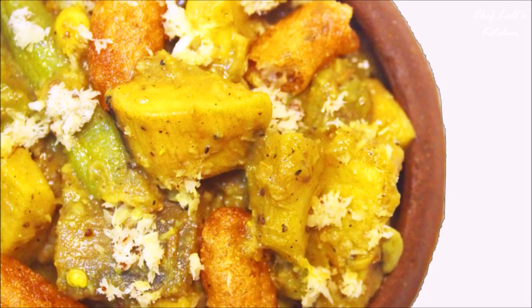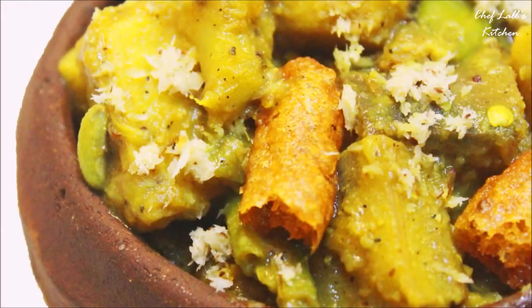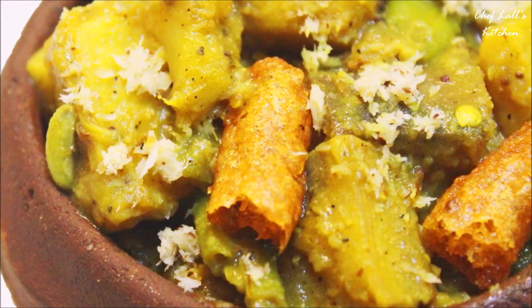And that's it — one of the Mahaprasad dishes, Mohura! Do try it at home and share your experience in the comment section below.